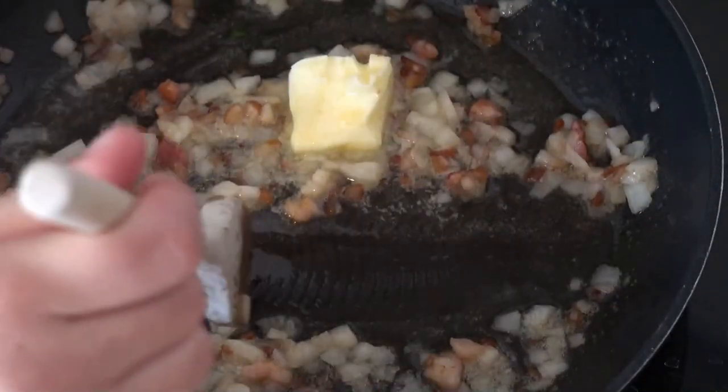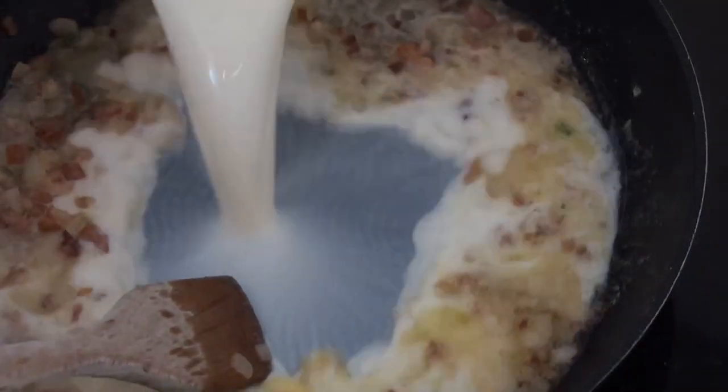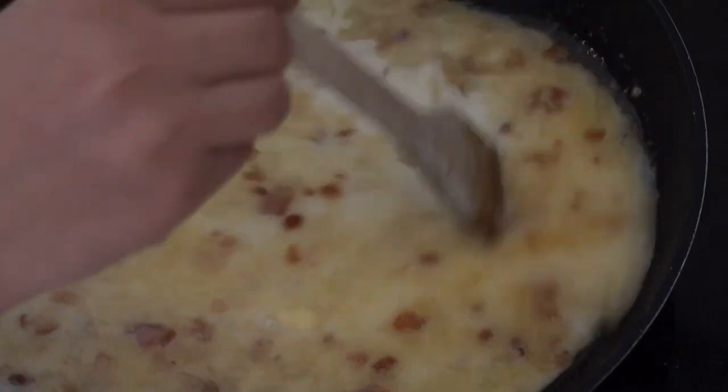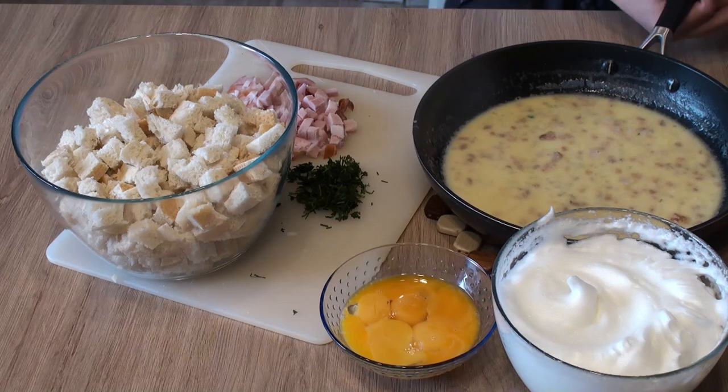Teď sa maslo rozpustí, pridáme mlieko. Mlieko neprevadáme, len ho ohrejeme. Zmes prelejeme na veku.